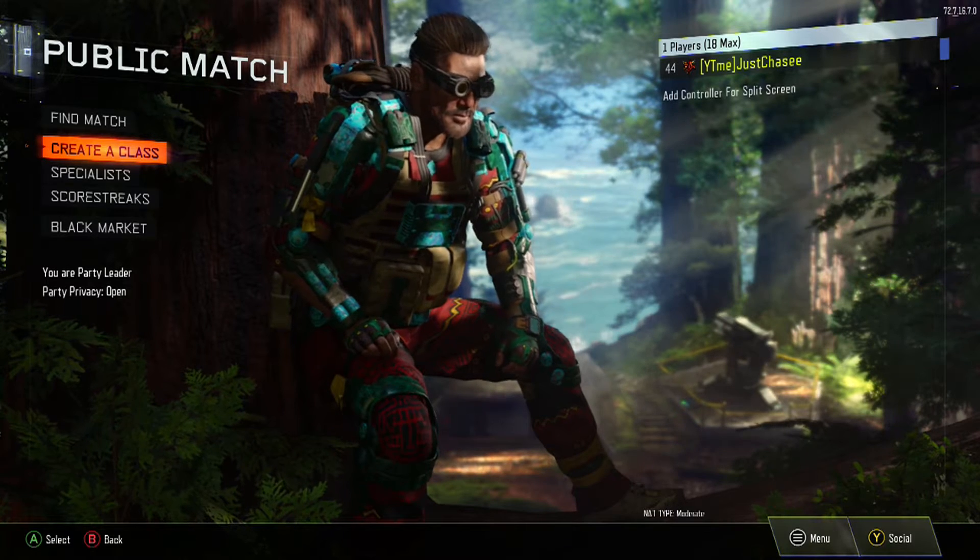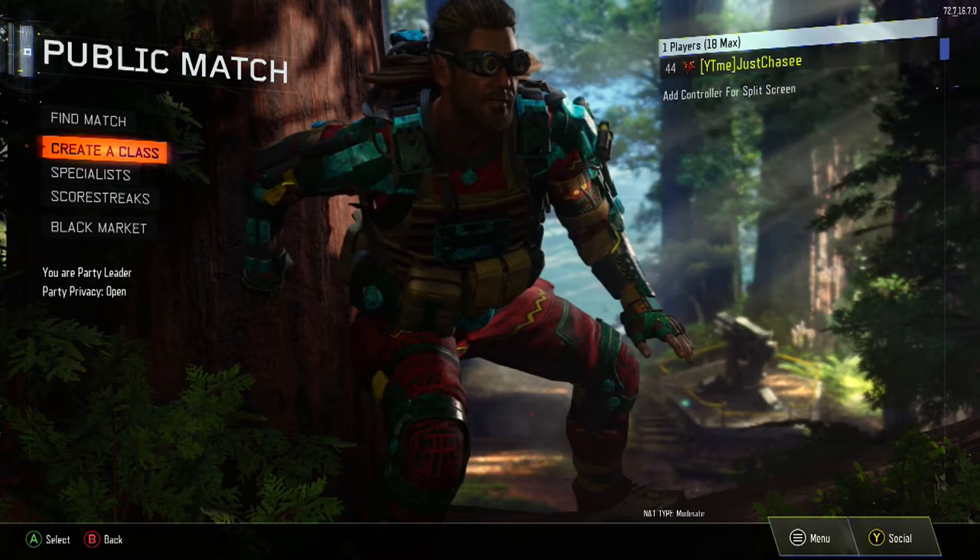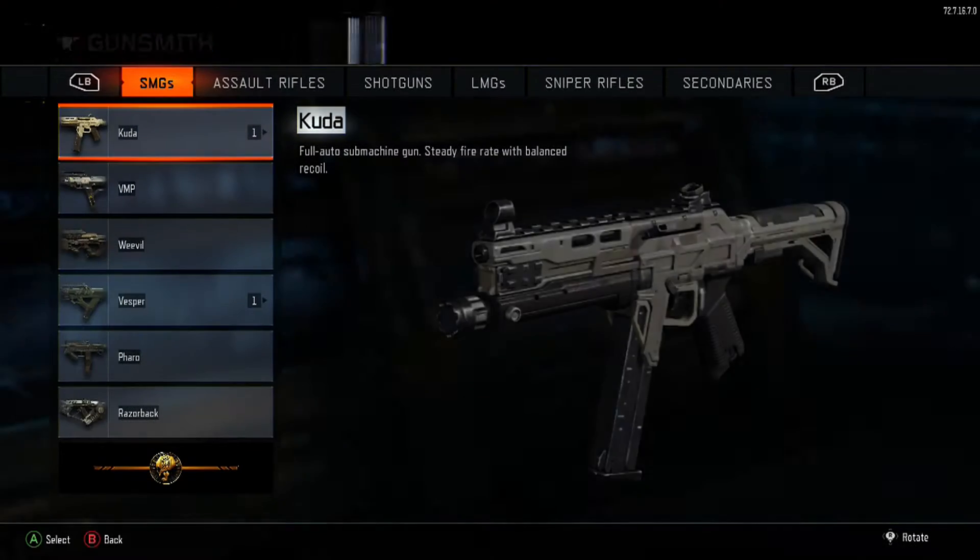Today I'm gonna teach you how to put six attachments on a pistol — any pistol you like. I'm not even sure if this works for any other gun, but once you see this you can go try it. Let's go ahead and get into this video because I'm sure you guys really want to know how I got six attachments on a pistol. Anyway, let's go to Gunsmith.